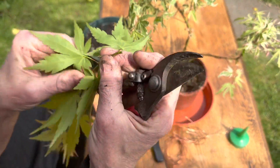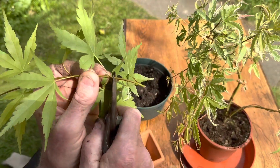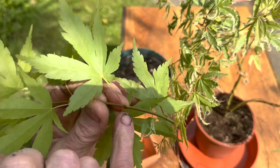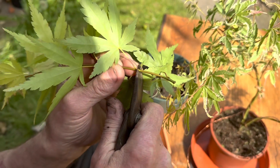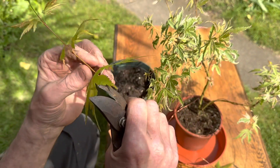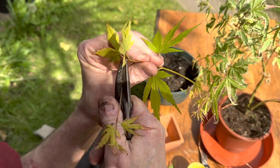Now, to make that into a cutting, we take it off just below a leaf node — that is a leaf node where two leaves come from, and that's a growing point. You just nip that off there, then you take the side leaves off, and you also nip the top out because you don't want the top to grow.